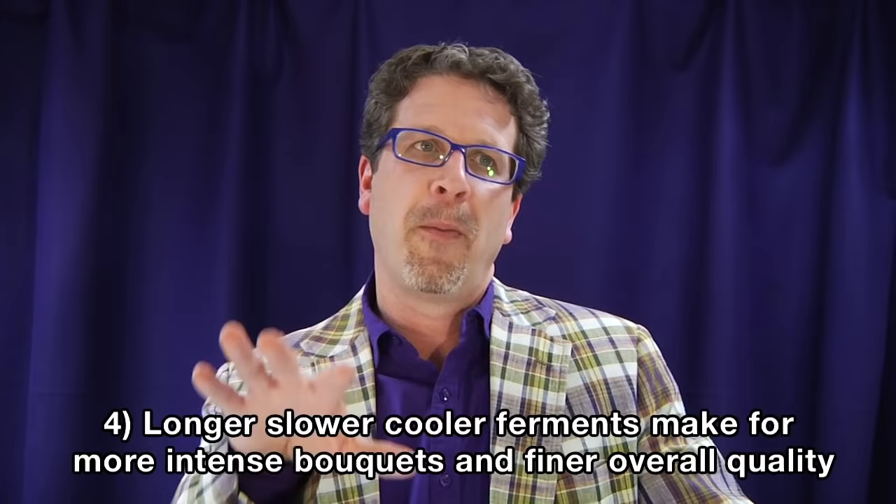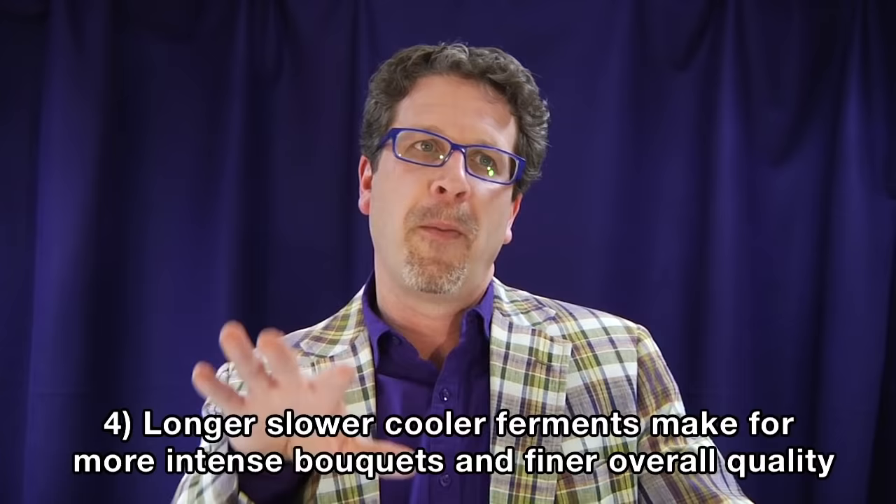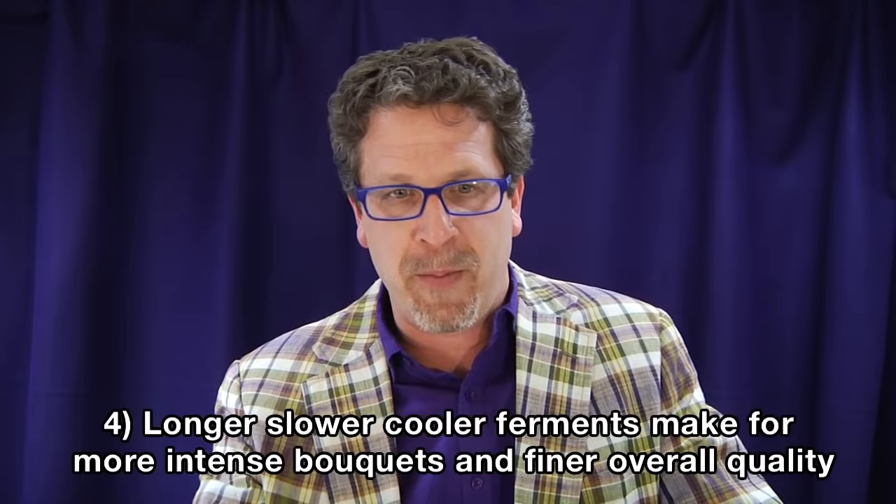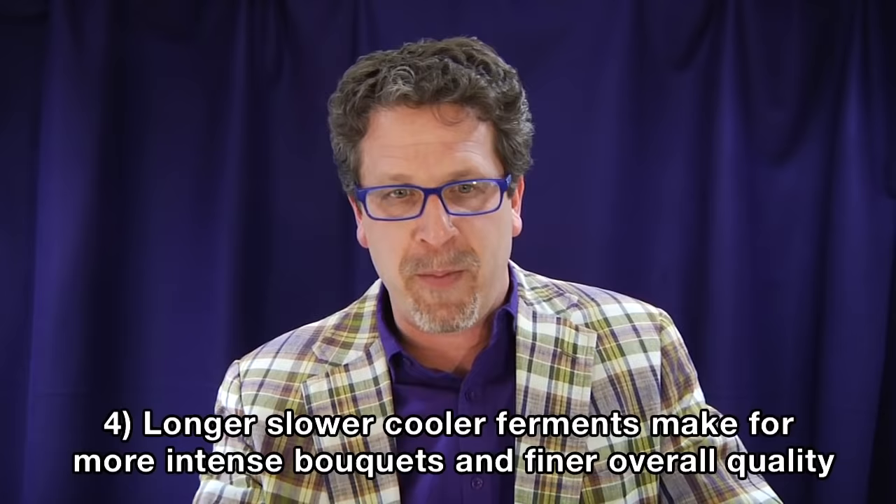On top of that, longer, slower, cooler ferments make for more intense bouquets — especially the nose. All those aromatized little molecules hanging above the wine: you get more of them and more intense ones with a slower, cooler ferment. And you'd typically say a finer overall quality of your white wine. So the advent of temperature-controlled stainless steel tanks has truly revolutionized especially the white wine industry, helping create a whole slew of new wine styles.